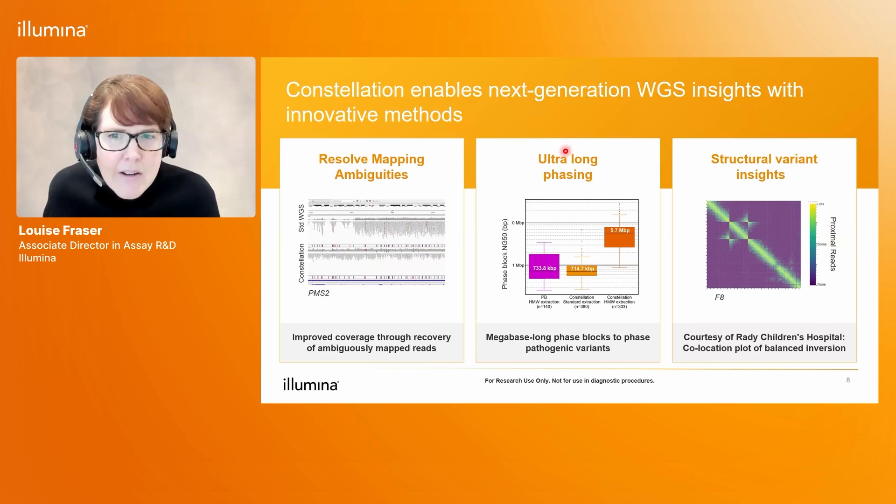Secondly, with Constellation we're now able to achieve ultra-long phasing blocks. With standard short read sequencing, we cannot phase at all. But with Constellation, we can generate mega-base long phase blocks, which enables us to phase pathogenic variants. This figure shows that if we use DNA extracted using standard methods, we can generate very large phase blocks up to about one megabase. Whereas if we use high molecular weight DNA extractions, we can achieve much bigger phasing blocks. So the more intact the DNA going into the flow cell, the bigger the phase blocks we can achieve.